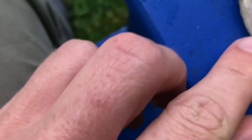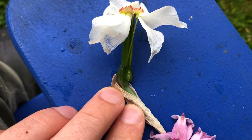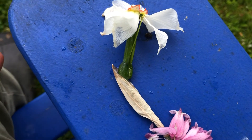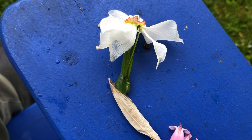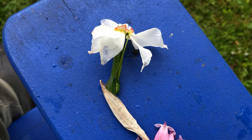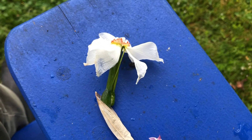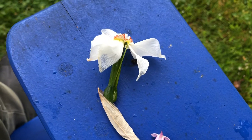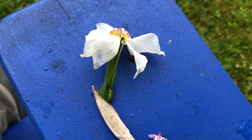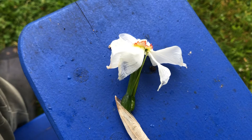Down here is the sepal. This one's all dried up and it's going to fall off eventually. The sepal helped to protect the flower before it blossomed. When flowers are first emerging from the ground, we often have frosts and sometimes even freezes, and that can make it dangerous for a blossom. Those sepals are an extra layer around the flower to protect it from the cold and the rain and any other elements it might have to deal with.